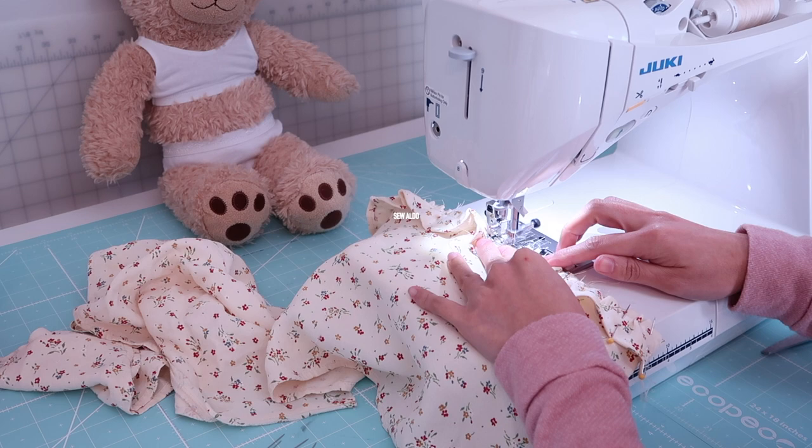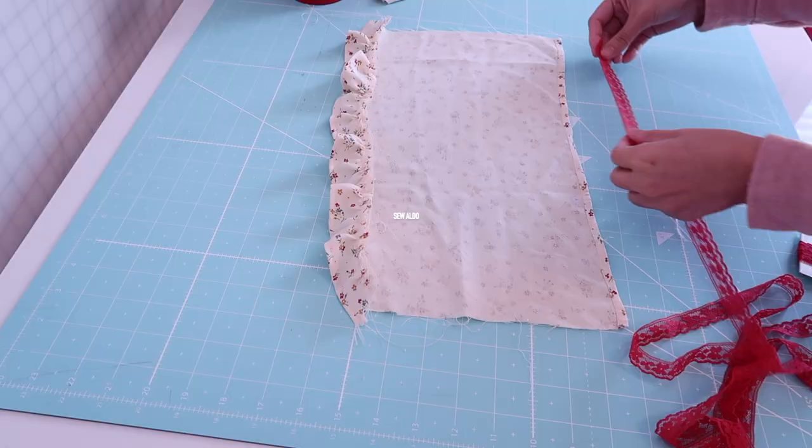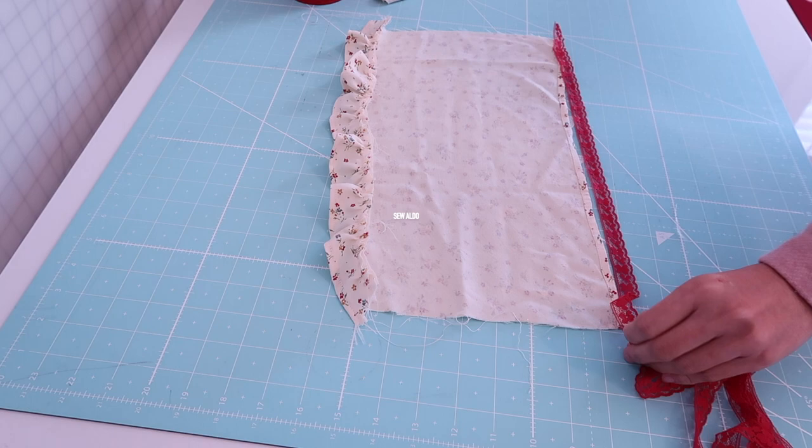By the way, this is actually a very good cost-effective gift idea. So if you are searching for handmade gift ideas, you might just have found one right here on my channel.